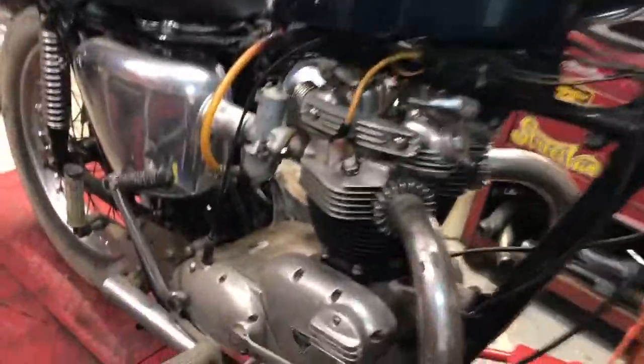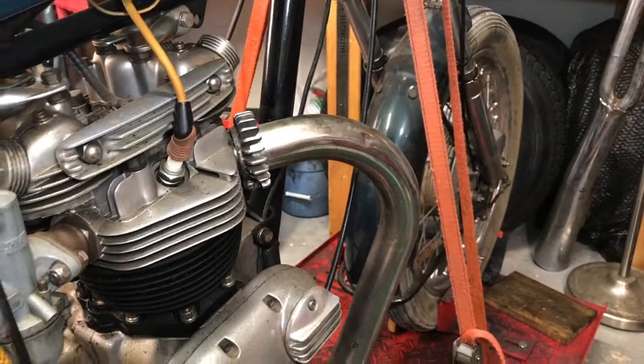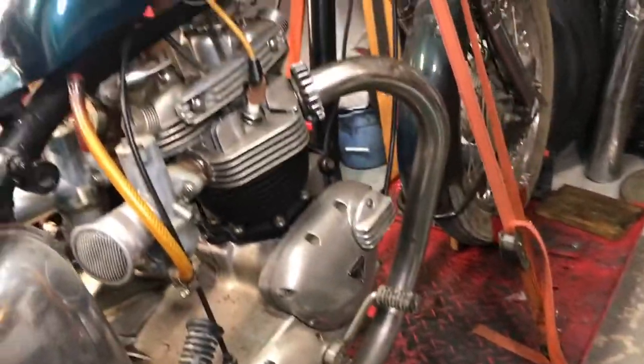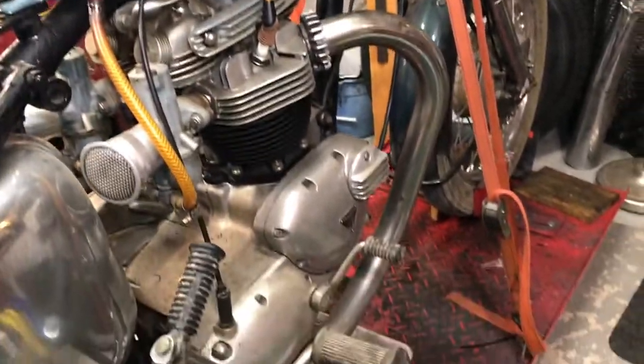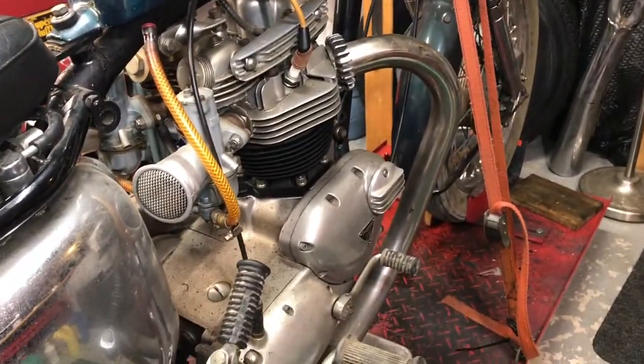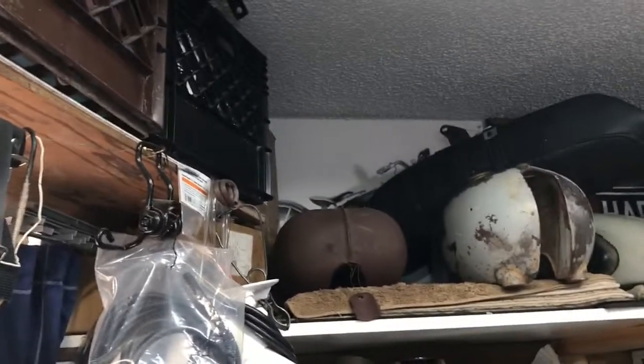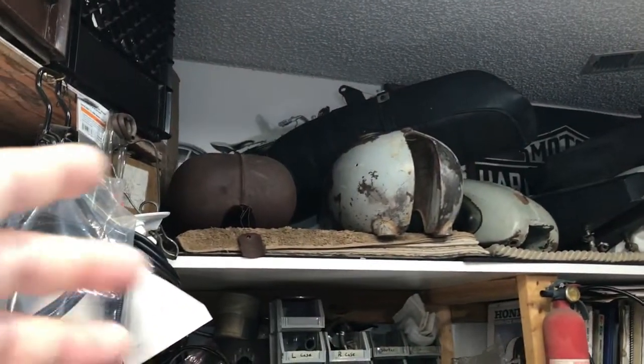She's a crusty barn find, and the individual lived on kind of a dirt road. Velocity stacks on it. It's got good compression according to the kickover, the clutch plates engage and disengage, it shifts through all the gears, nothing froze up in the engine. I'm thinking she was parked because she was leaking fuel, and that's why he had those tanks — these are probably original tanks that he got with the machines.